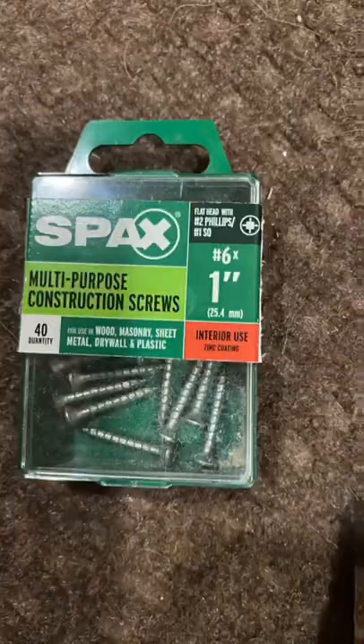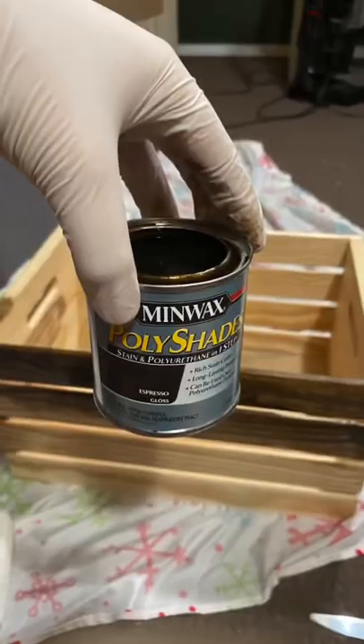I have a wooden crate and letters from Michaels. I needed screws, a drill, and optional stain and staining supplies. I started by staining my box this beautiful brown color, and I used a paint brush to get into any hard-to-reach areas.